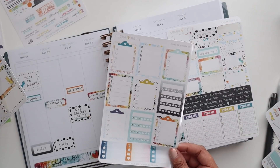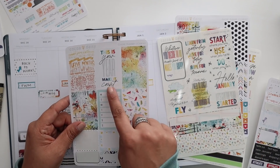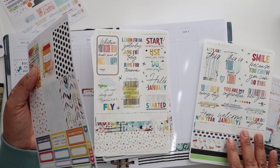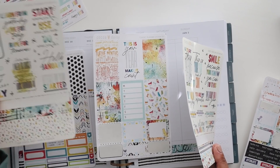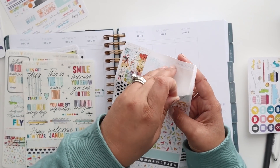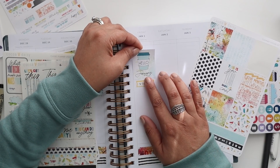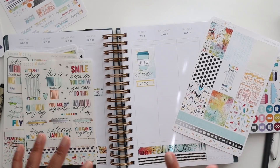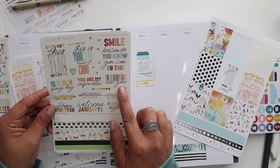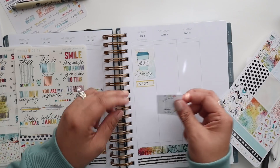I kind of want to grab all of these sheets that have the full boxes and figure out just how decorative I want to get. I love these checklists though — I need to calm down because I would put those checklists everywhere. For the first, I really like 'This is your year, make it count.' But then some of the sheets had 'Hello January 2021' on there — I know there was a blue one. This is the only issue with this many sheets of stickers. Okay, I really liked this 'Hello January' and that's the one I want to use on this day.